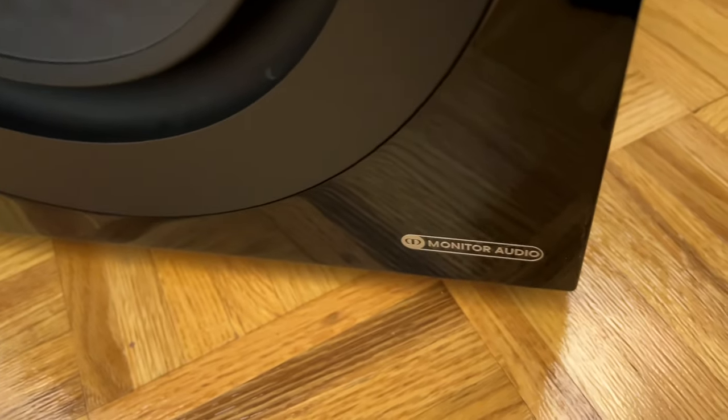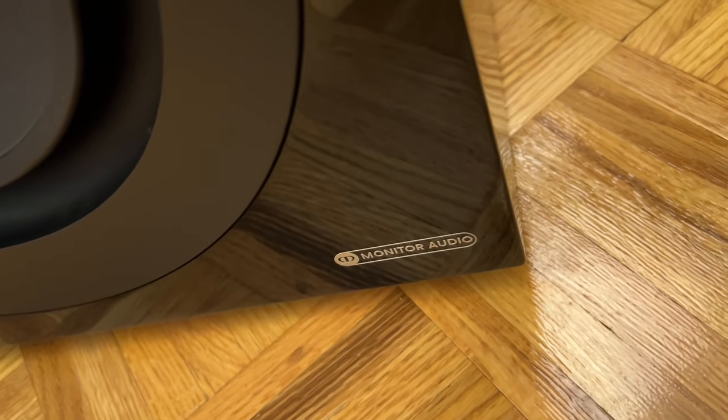There is a magnetic grill made of cloth included in the package. Here I'm showcasing the piano finish of the subwoofer — the finish is such perfection that even somebody like me who hates piano finish loved it. You can even see the reflection of my dog there.